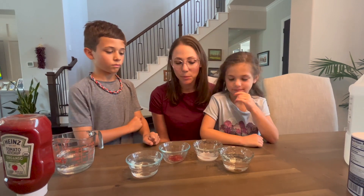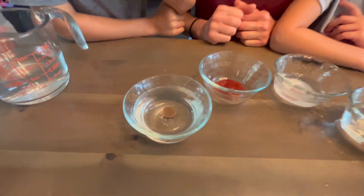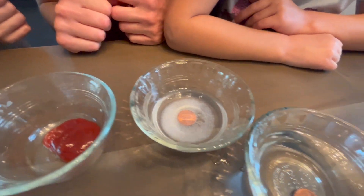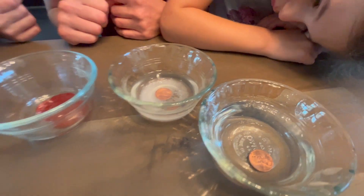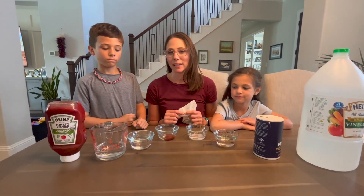We'll give it a few minutes. We can see that they're already starting to work. Obviously we can't see the ketchup one, but the other three you can see them already changing. It's been ten minutes and now we're gonna see what happens to the pennies in each liquid.